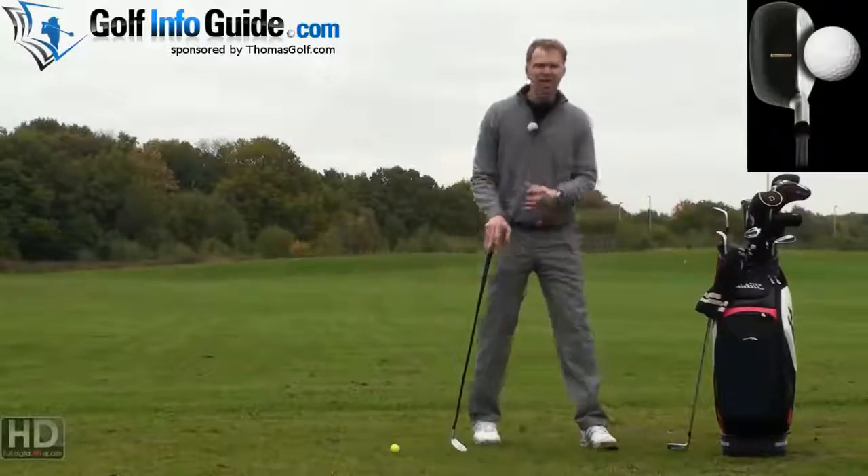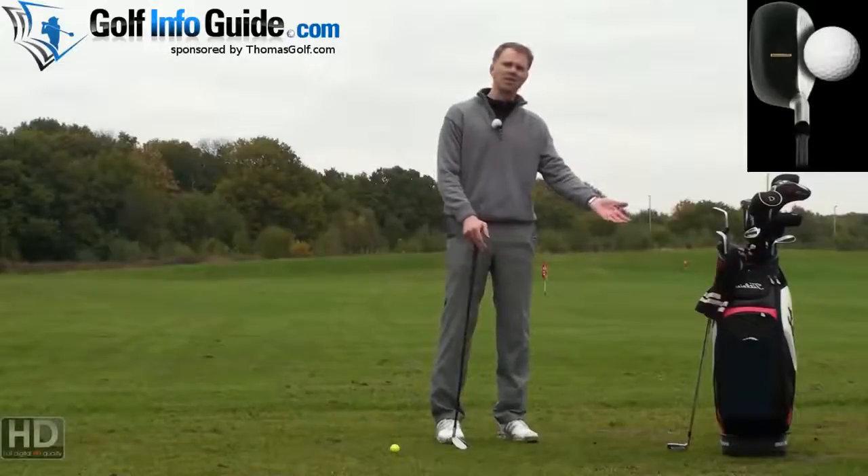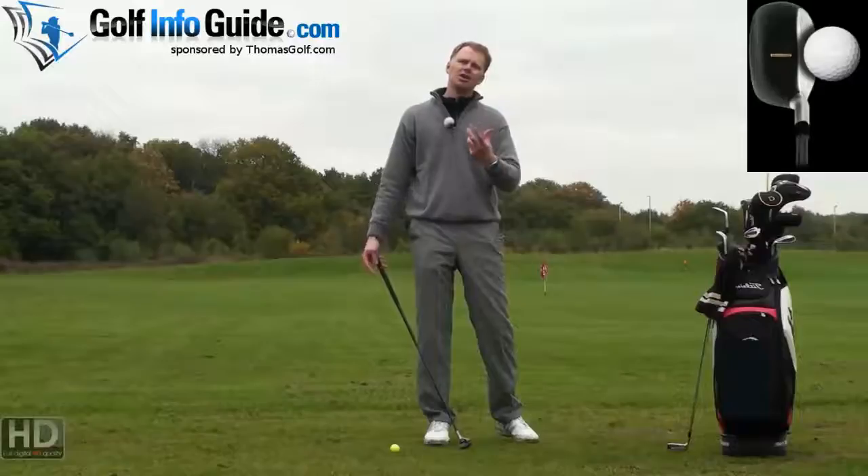When we test golfers, they feel they can swing the hybrid club faster because it has a lighter graphite shaft as opposed to generally a steel shaft. They get underneath the golf ball and fly the ball well.